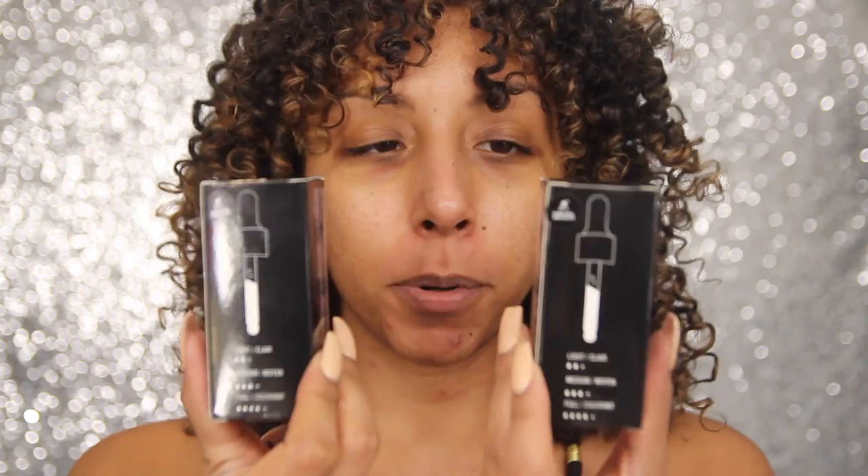Hey everyone, I'm Bianca Renee and you're watching Bianca Renee Today. Today we're going to be reviewing more foundation because it's Foundation Friday. We are going to be reviewing the NYX Total Control Drop Foundation — this is their newest foundation and it comes in this little dropper. I got this while I was at Ipsy's event, Gen Beauty, and I have two different colors here that we're going to be trying out to see which one is more my shade.